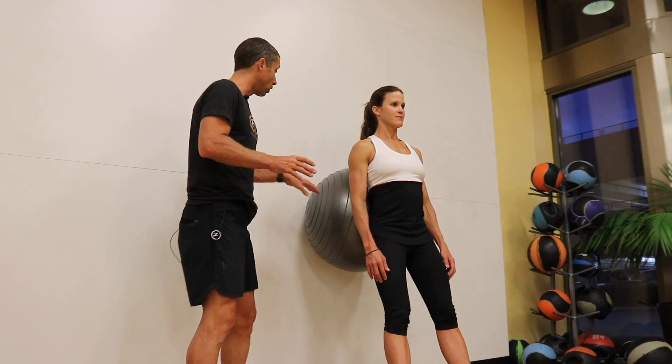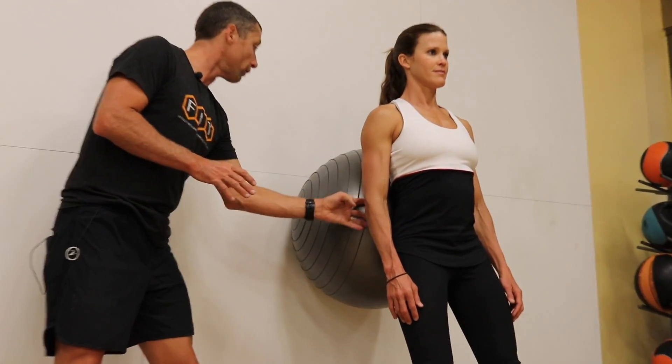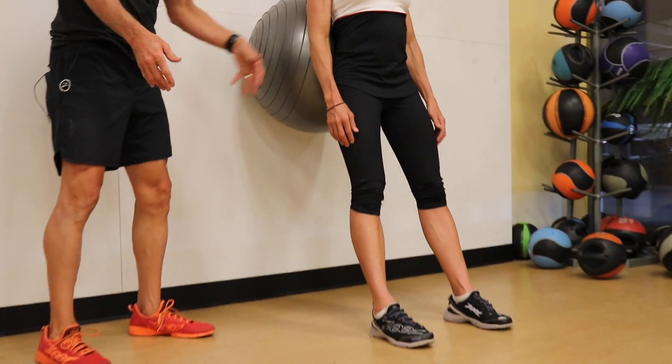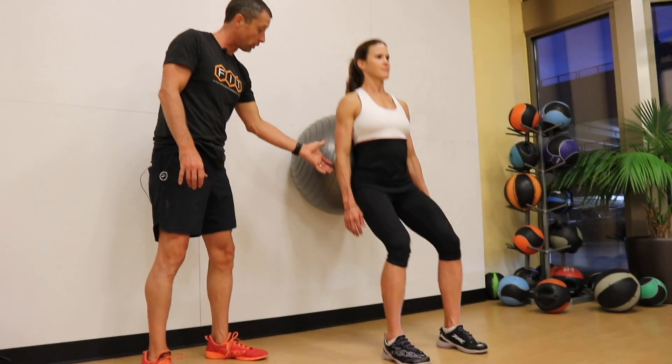We're going to do a ball squat on the wall. Notice we've got that ball in the small of our back. The feet are nice and out. The stance is shoulder width and we're just going to sit into a chair.